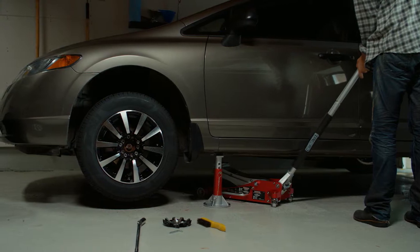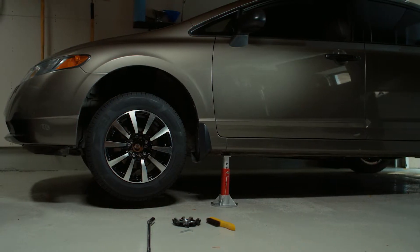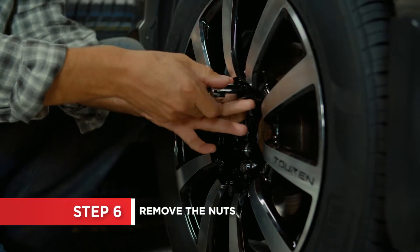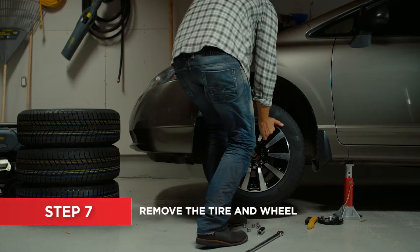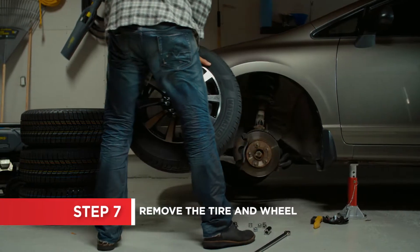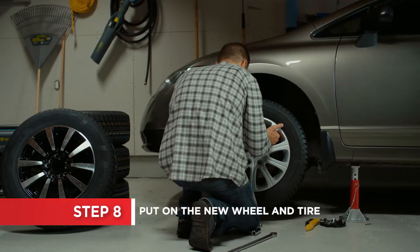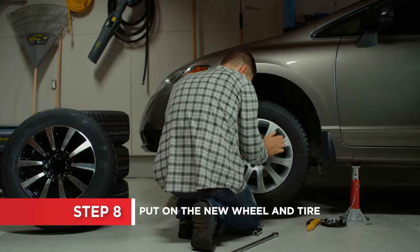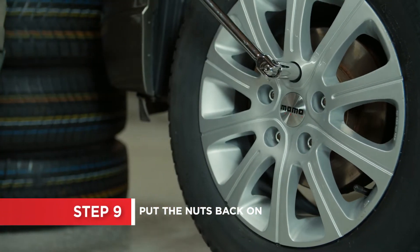Again, if you're unsure of placement, consult your owner's manual before placing the jack stands. Now remove the lug nuts. Set the nuts aside in a clean area. Lift and pull the wheel off the hub. Make sure the two mating surfaces are clean before placing the new wheel and tire on the wheel hub. Put the nuts on manually until hand tight.